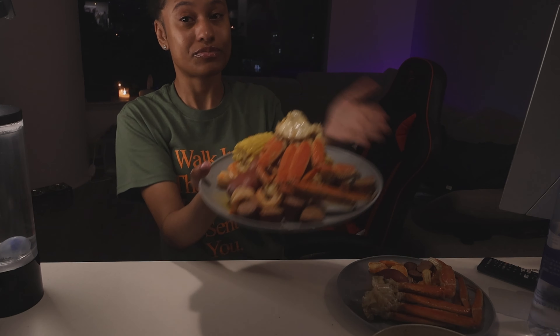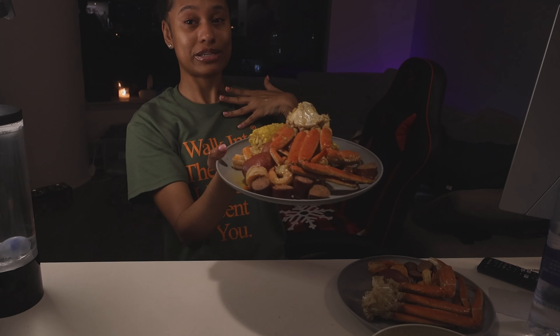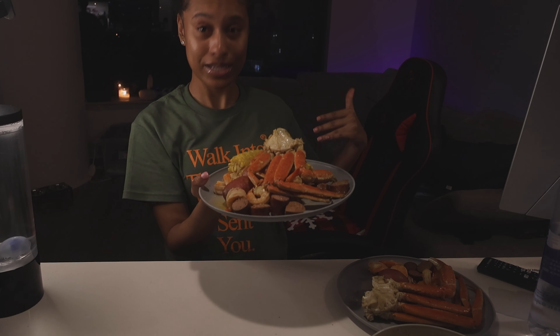I could literally do a mukbang eating this — for real, this is so good, no lie. Comment down below if you want to do the mukbang. I'm so proud of myself for snapping in the kitchen. But make sure you guys like, comment, and subscribe.